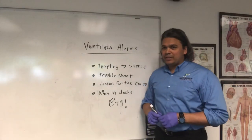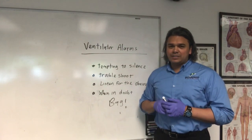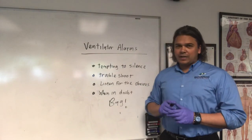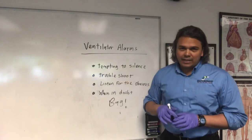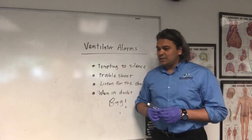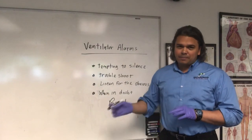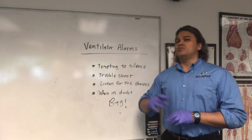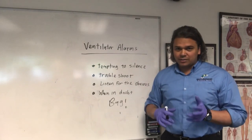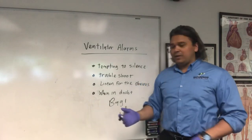Some last-minute pearls about ventilator alarms: it's very tempting to get into alarm fatigue mode and just keep silencing and silencing. Try to troubleshoot — find out what it is. Is the patient biting? Is there a disconnect? Maybe they need more sedation. Look for the obvious stuff: air blowing, little parts on the vent that could pop off causing a whooshing air leak. Make sure you don't just get into a mode where you're ignoring it — you never know, the patient might not be on the ventilator. They may have just popped off and they're not breathing.